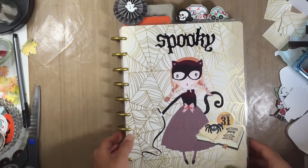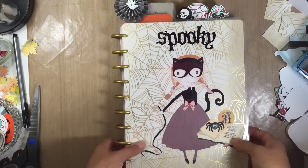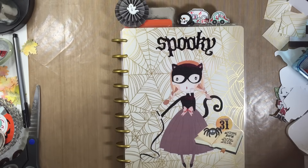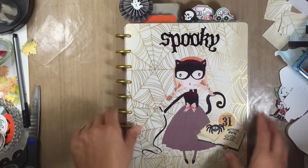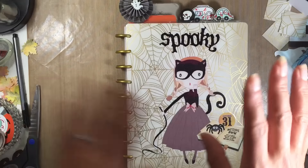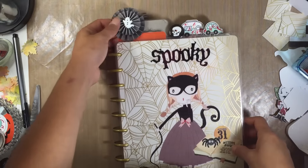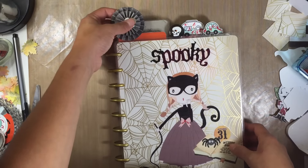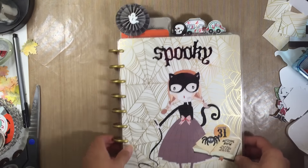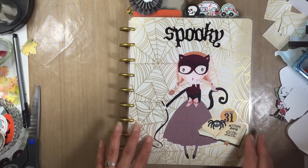Hey everyone, as you can tell I am so ready for Halloween. I'm a little late to the party but I decided to go ahead and deck out my planner for the month of October. I went all Halloween themed here with all my paper clips and my bookmarks and so forth. This paper rosette I actually turned it into a paper clip, and I will show you guys here in a little bit.